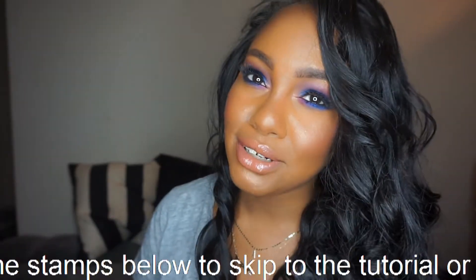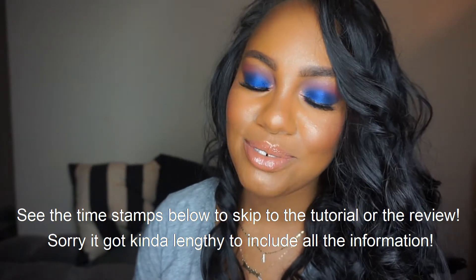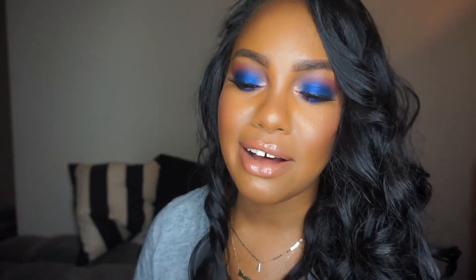Hey everyone, Anisa here and welcome to my channel. If you're new, happy to have you. To all my returning subscribers, I'm really excited to hang out with you all today. We're playing with the MAC Patrick Star collab — so pretty! I saw it at work and had to get it. I originally saw this eyeshadow look on Jackie Aina and had to do it. If you like makeup tutorials and reviews, give this video a thumbs up and hit subscribe.